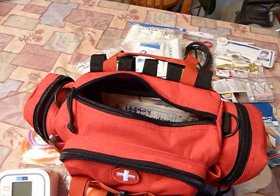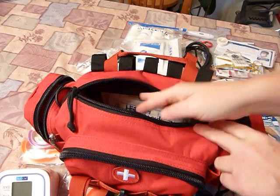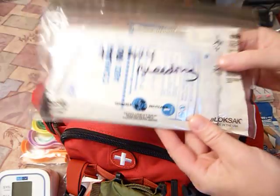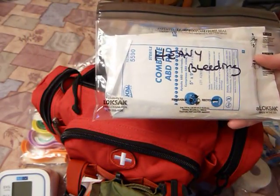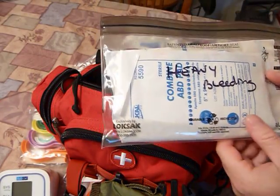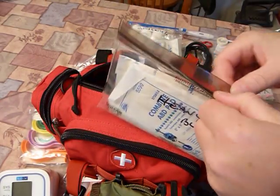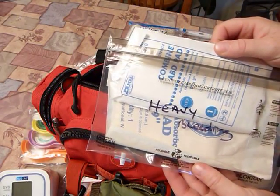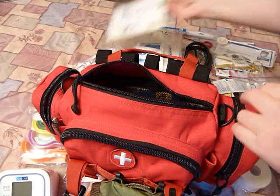Survival Medics is another great place to get your refills from — I've purchased from them as well. There are some heavy-duty bleeding supplies in a lock-sack bag — love these bags, they're airtight and watertight, keep dirt and dust out. I've made first aid kits out of these bags. There are also a couple of five-by-nine abdominal pads — great blood soakers. And that's everything in the main section of the bag.